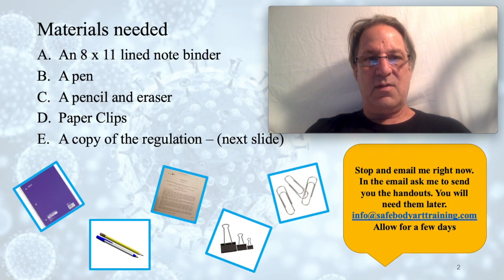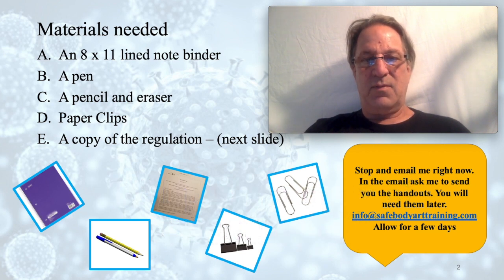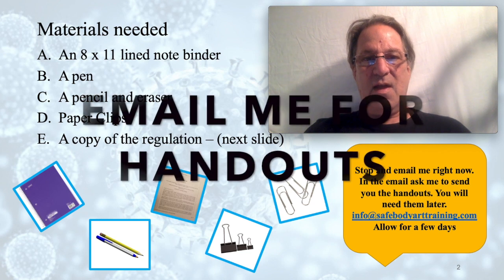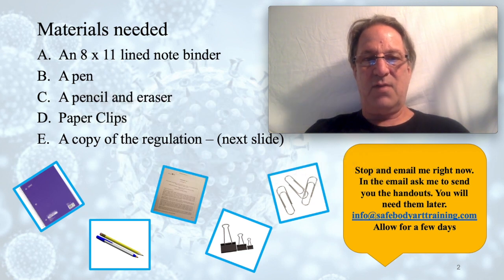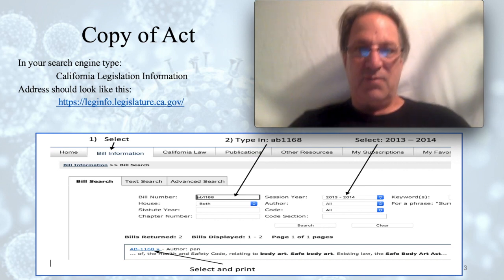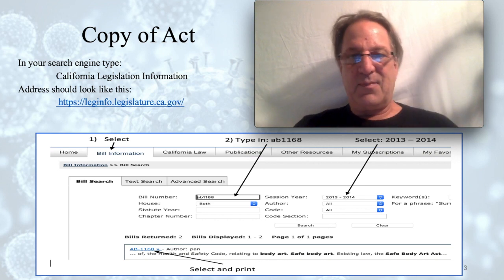These are the materials you will need to complete this course. After you get these materials together, go to the website listed on the slide and print out a copy of the Safe Body Art Act AB 1168 from the California state website. Stop the video, email me at info@safebodyarttraining.com to ask for a set of handouts for the Safe Body Art training video. Get a copy of Assembly Bill 1168 from the California Legislation Information section of ca.gov.